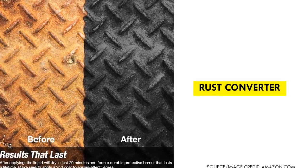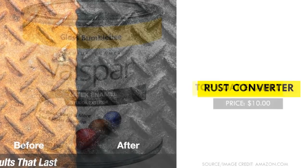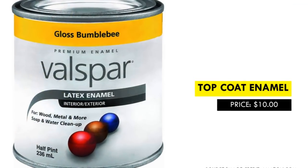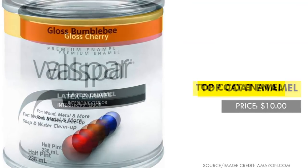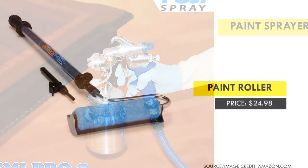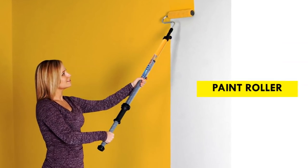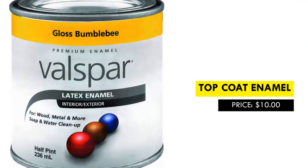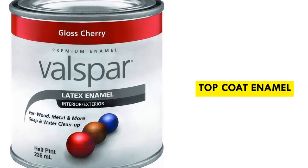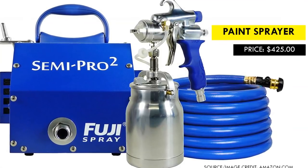Step four: apply a top coat enamel. Once the rust converter has completely dried, you can apply the final top-quality paint in a color of your choice. Using a paint sprayer or a heavy paint roller is ideal when applying your final coat. It can be either a gloss or matte finish. You can hire or rent the sprayer machine if buying is not an option.